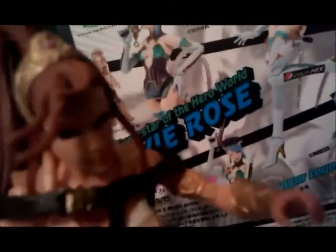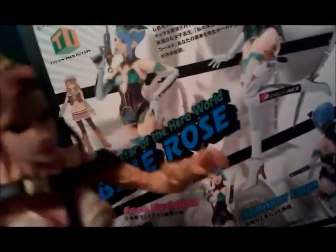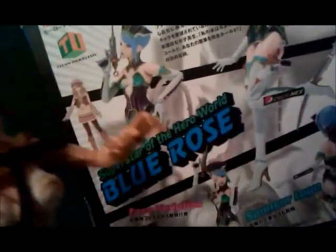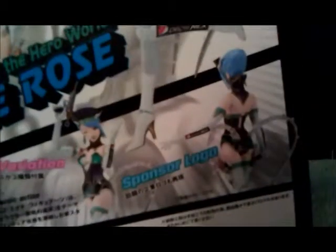One thing I'm a little bit disappointed in is that they don't have the Pepsi that I thought came with it — a Pepsi bottle so she could hold it up and advertise. She's sponsored by Pepsi. In Japan she's a superstar of the hero world, and Blue Rose has a sponsor logo.